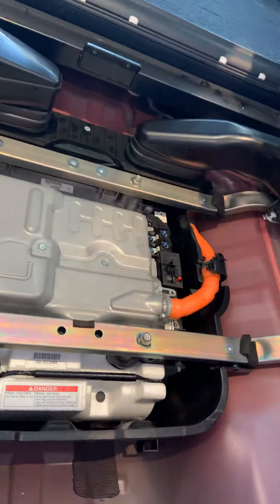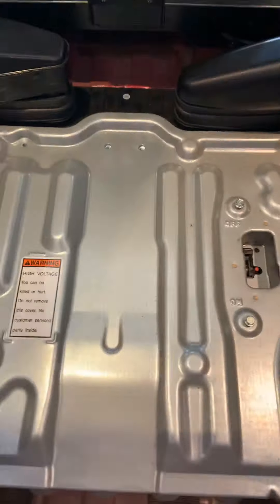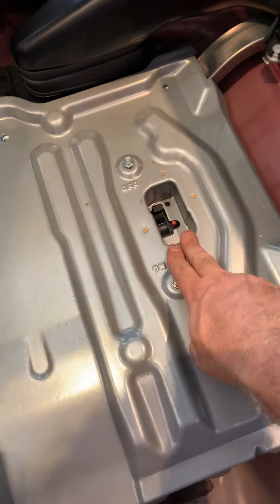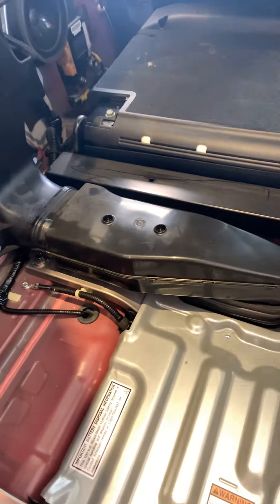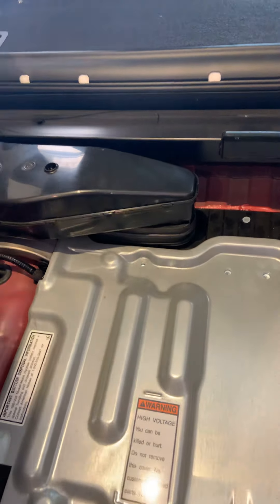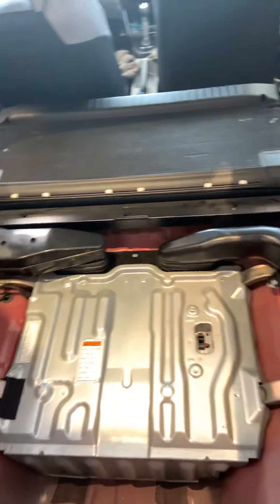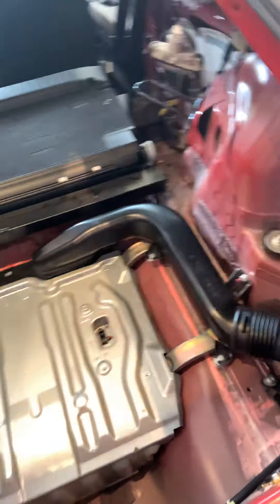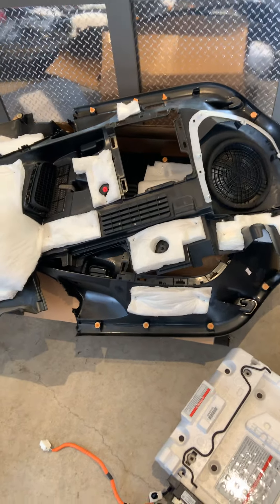This is the last piece — the cover. This will go on and bolt everything back up. Then I'll flip the safety switch, hook up the 12-volt battery, and go into the ECU to program it since it has a new hybrid battery. I don't know what to expect yet, but I do have the equipment to do that.